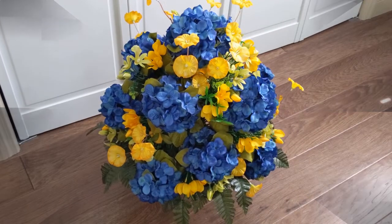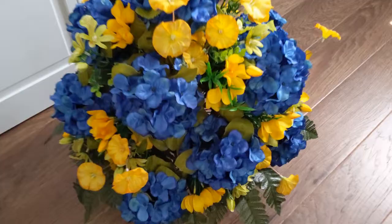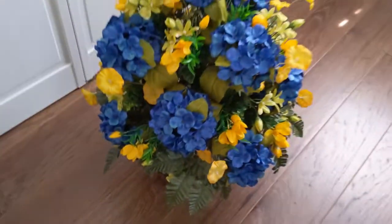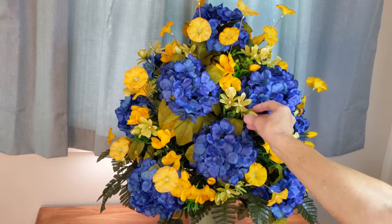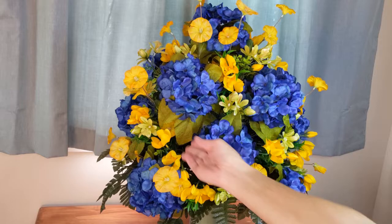All the fern leaves are done and the arrangement is pretty much finished. At this point I like to place the arrangement on the floor to look at it from that angle, because when it's at the cemetery it's going to be low to the ground, and so I can see better where I might need to add something. I ended up adding all of my filler flowers that I had left and I think it looks pretty good now. All you might need to do now is make little adjustments like bending the stems a little bit or adjusting the leaves, and the arrangement is done.